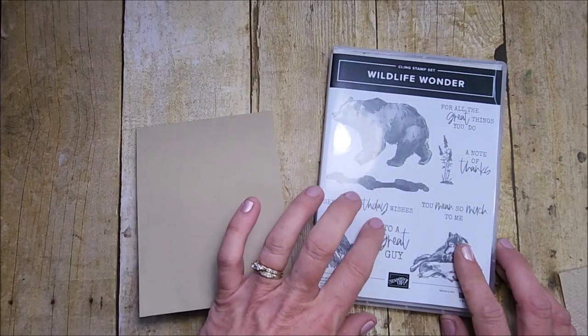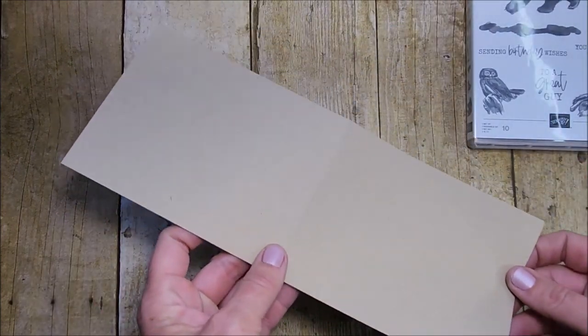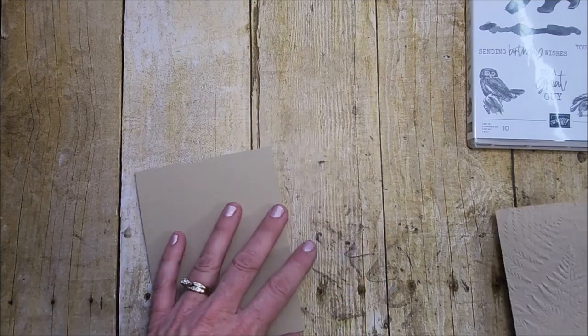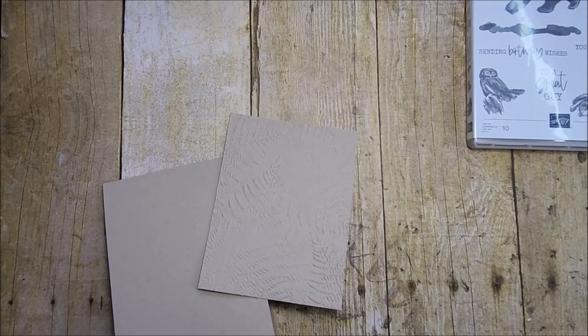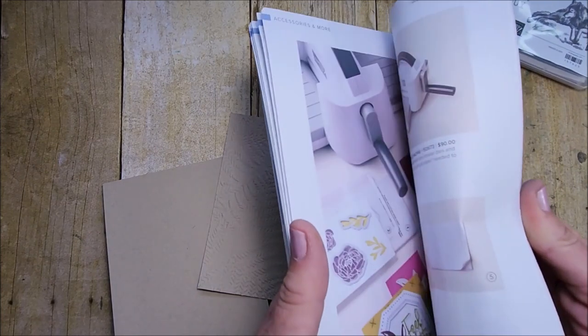Let's have some fun stamping together! I'm going to use the Wildlife Wonder stamp set. I have a piece of Crumb Cake cut at four and a quarter, measuring 11 across, scored at five and a half. I have another piece of Crumb Cake measuring four by five and a quarter, and I've already run this through my embossing folder — this is the Fern embossing folder.